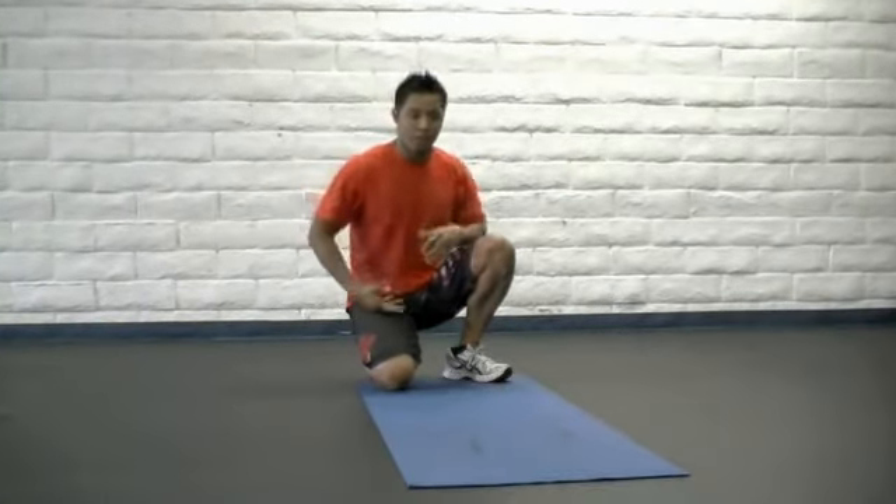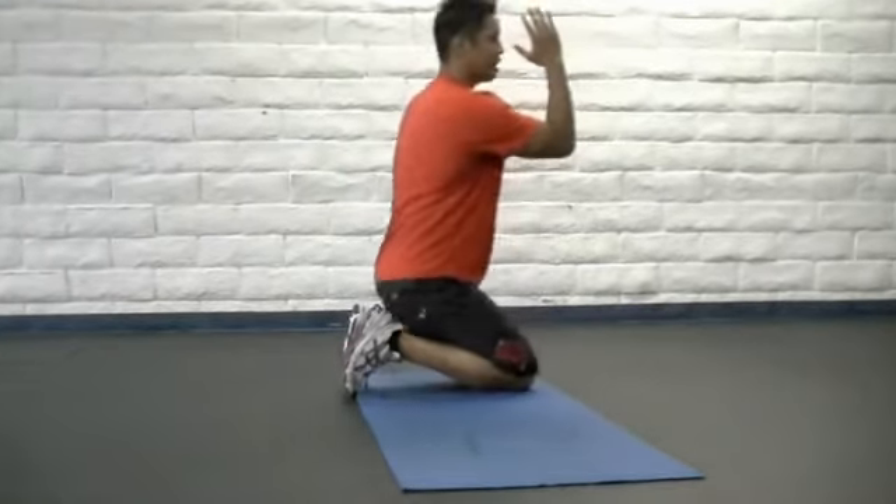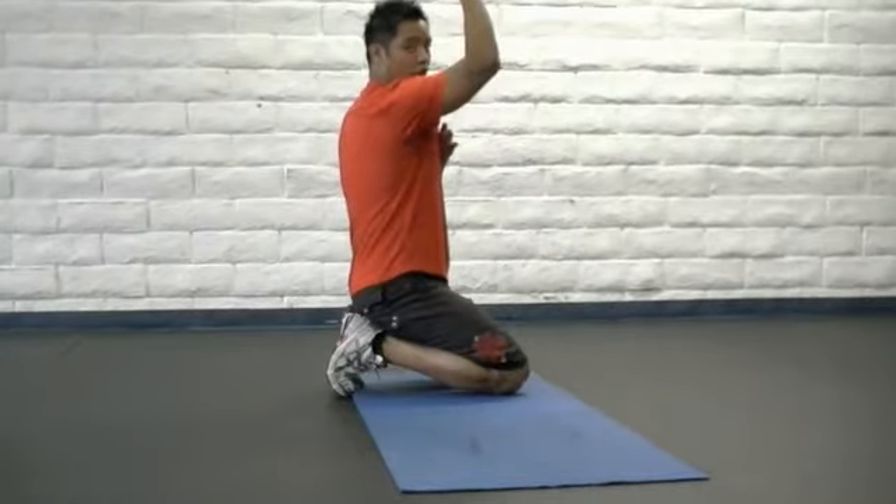This is the prone iso abs. This is going to be working our core musculature. We're going to first start off with having our elbows underneath our body, directly beneath our chest and not our shoulders.